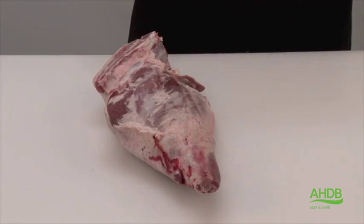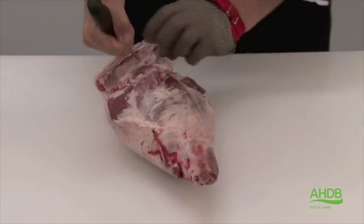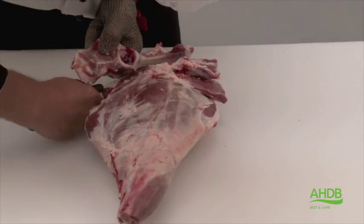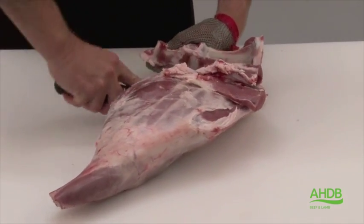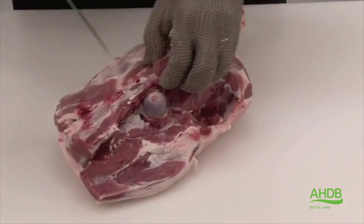The premium lamb leg steaks are produced from the leg and chump of lamb. We remove the H-bone by folding back the head of the fillet, which will expose the bone which can then be removed in one piece, together with the tailbone.